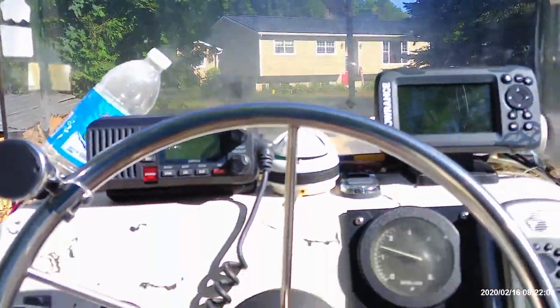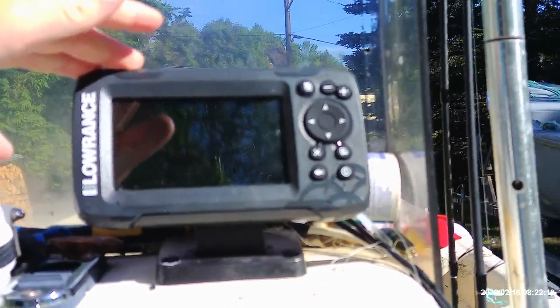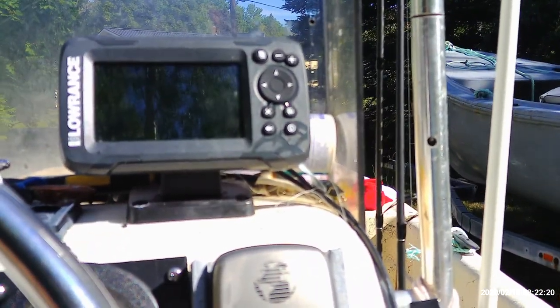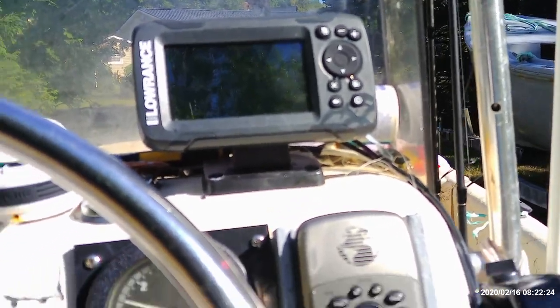First off, I'm sitting on my seat right now — this is what the console is looking like. We've got the Lowrance Hook 2 X4 over here — fish finder. Works really good this year. I've used it quite a bit for finding bottom depth and temperature, and in the salt water it was working really good for finding fish.